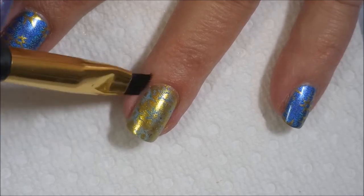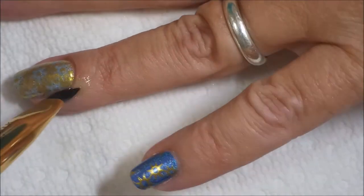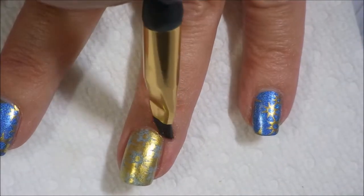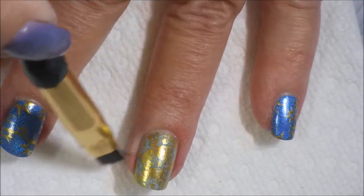You can see that image — it's a little different. It covers up a lot more of the base polish. So that's just what we went with today.